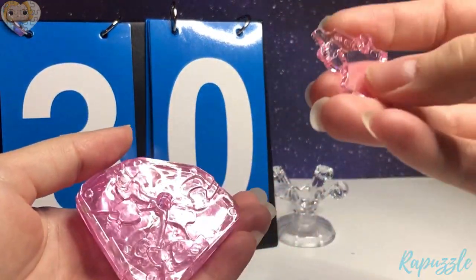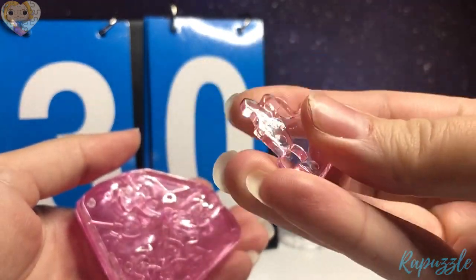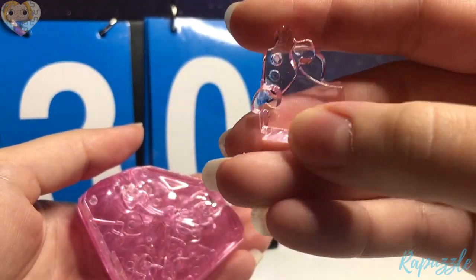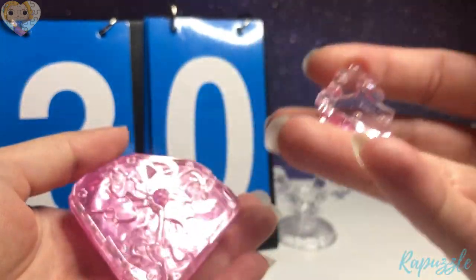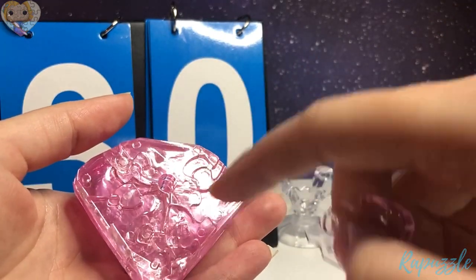Step 30 is this piece. It has two going in. You flip it over — it has an angle right here, one going in, one going out. With this side facing upward, it's going to connect to the right.